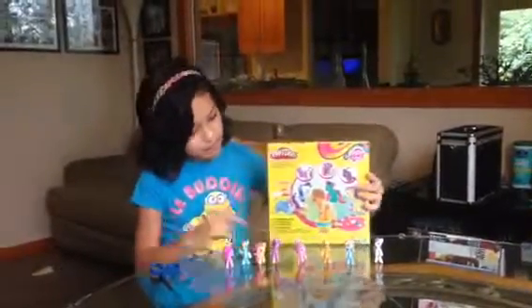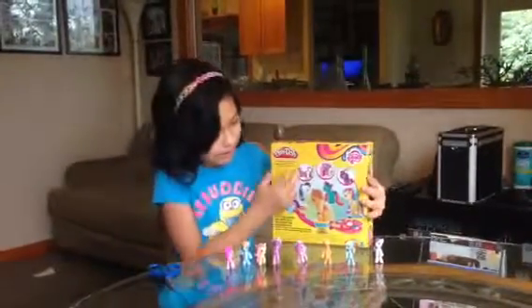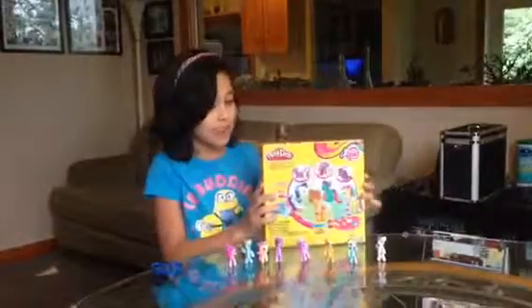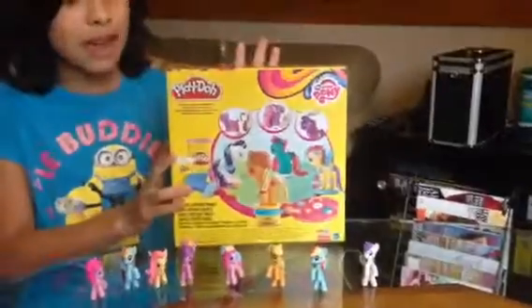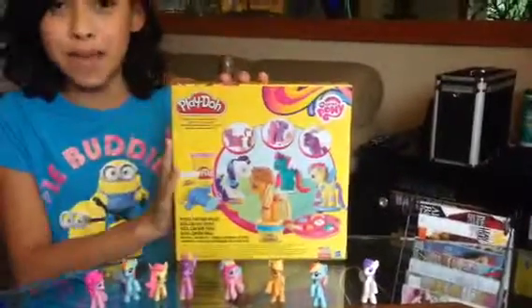Hi guys, it's me Alessandra, and today my dad and I went to a store and bought this. I really wanted one of these so bad, but I couldn't find one in any store. But finally I found one, and I'm going to learn how to make one.